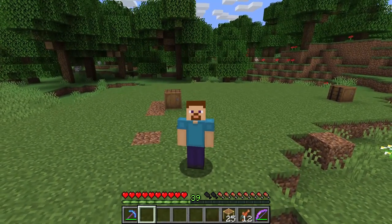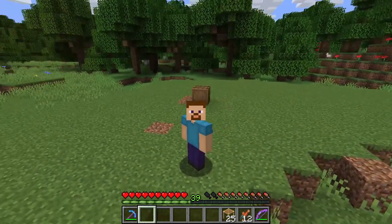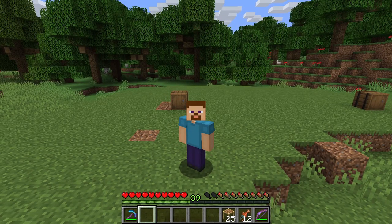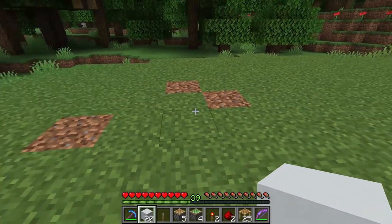Hello and welcome! Today I'm going to show you how to make a zero tick sugarcane farm. The design of this farm has been made by Omango and down below in the description you can find a link to his video where he explains the design in much detail. Now I'm going to show you how to build it.